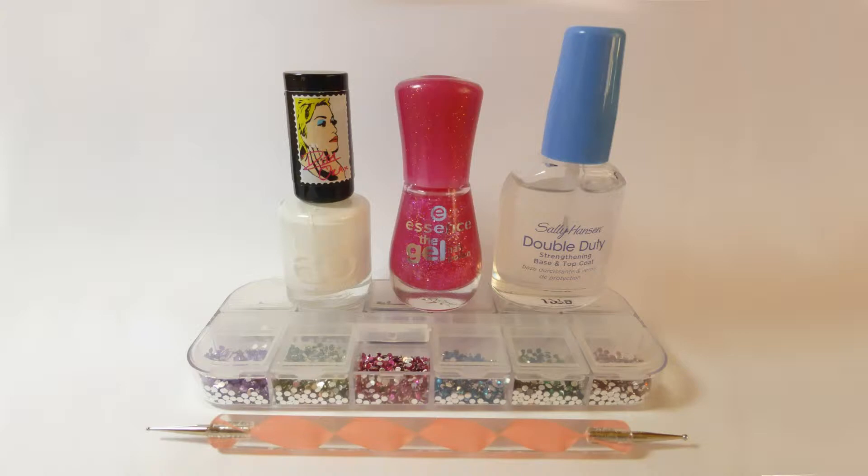You will need white nail polish, pink glitter nail polish, transparent nail polish, pink rhinestones, and a dotting tool or toothpick. All products are listed below the video in the description box with links where you can purchase them.